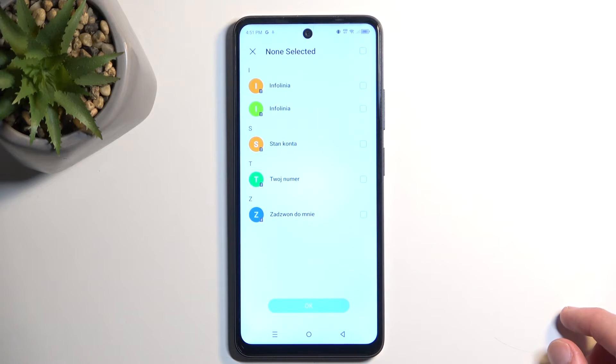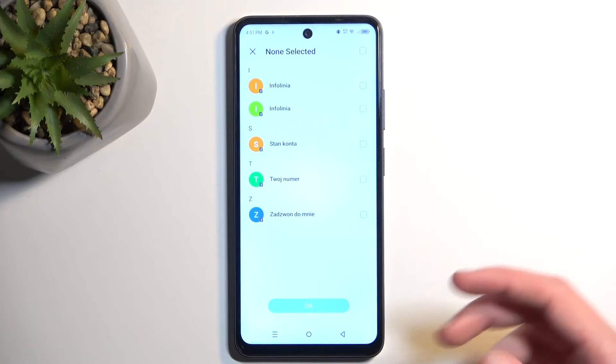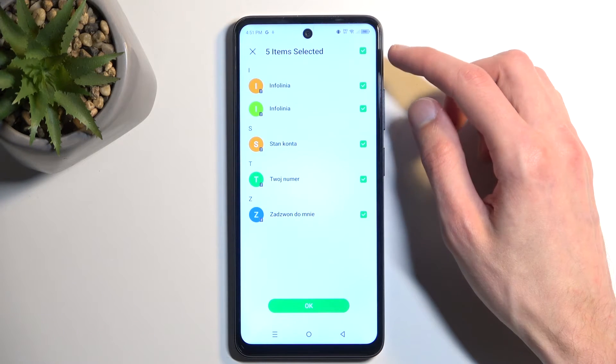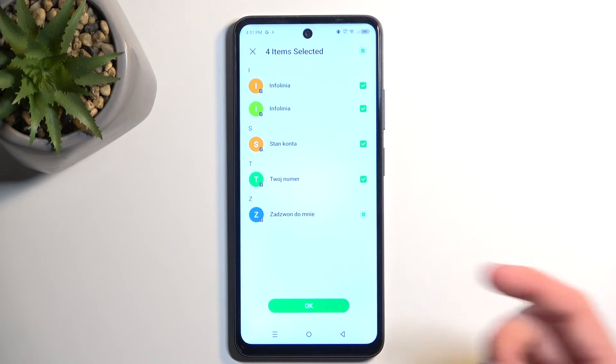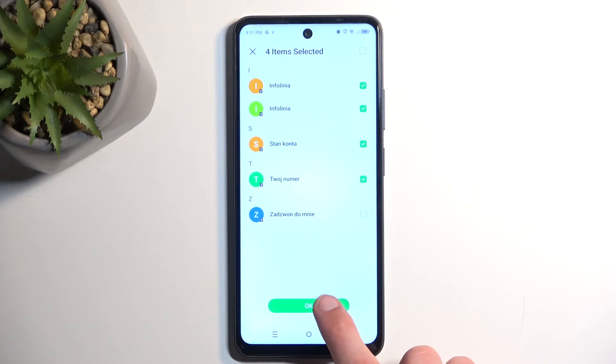This will display all the contacts located on your selected source, which for me was the SIM card. You can quickly select all of them by clicking right here, or deselect and select them manually if you want. Then click OK.